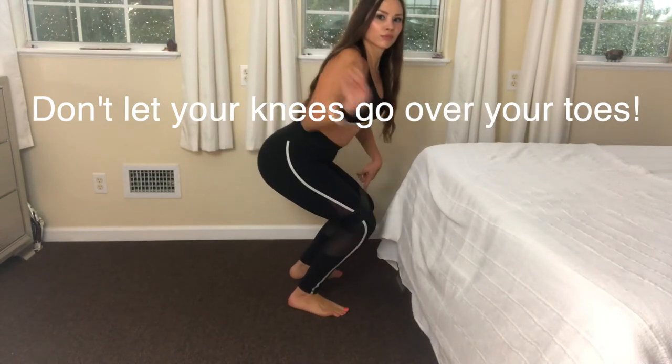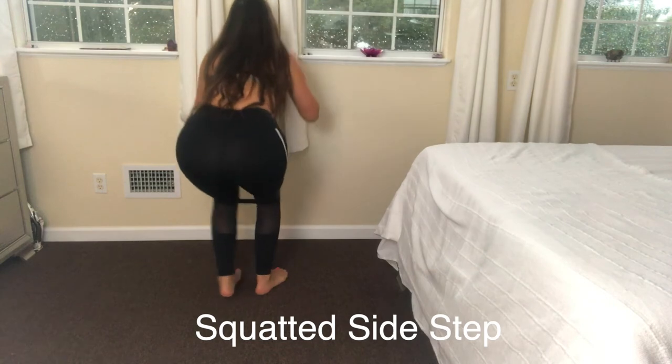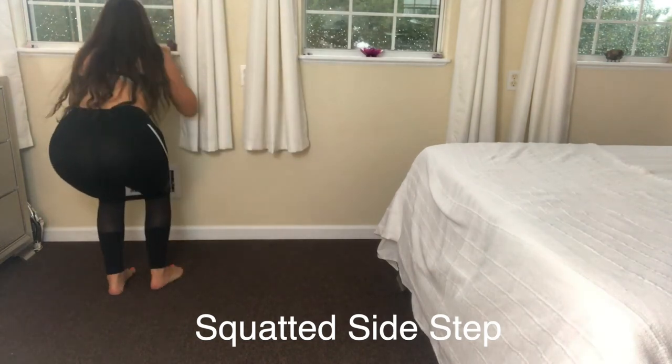In this next exercise, make sure your knees do not go over your toes. The resistance band is in the same spot as last time. You're going to do a squatted side step back and forth.